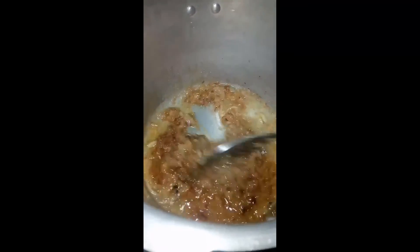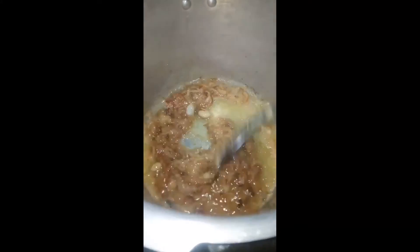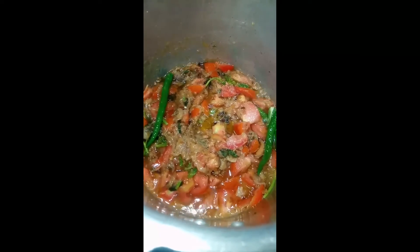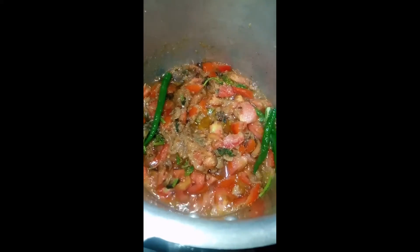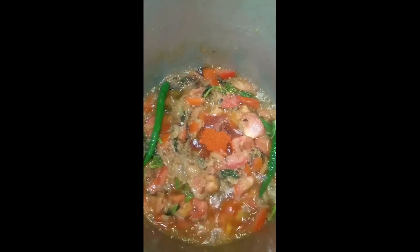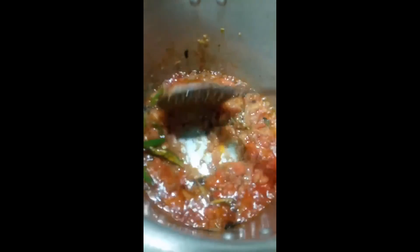Time to add tomatoes, mint leaves, coriander leaves, and green chilies. At this stage we can add more spices like chili powder if we want the biryani to be more spicy — I have added one teaspoon. Once the tomatoes are well cooked, it's time to add the marinated chicken.